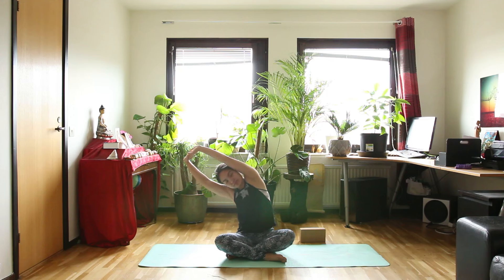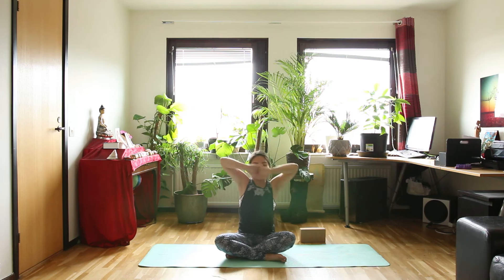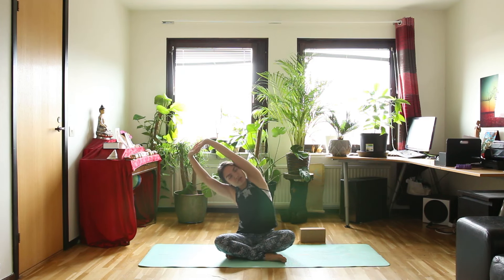Inhale back to the center, and exhale a bit further to the right side. Inhale, center. Exhale, a bit further to the left — still keep your right hip on the floor. Then inhale, raise your arms up. This time exhale, turn to the right side and stay here for about 3 breaths. Try to turn your chest up to face the ceiling. Exhale, lengthening yourself even more towards the right side.